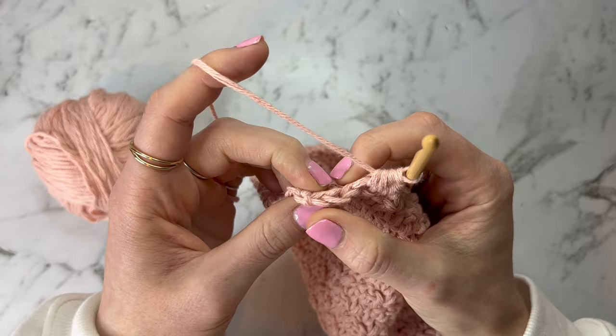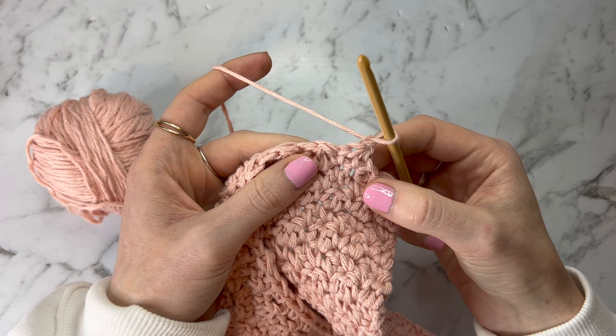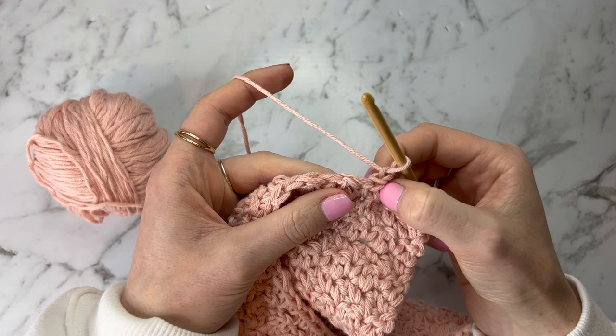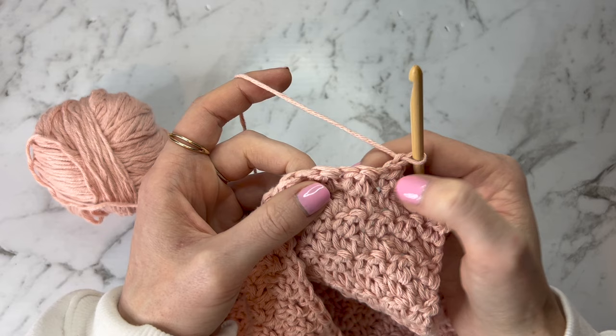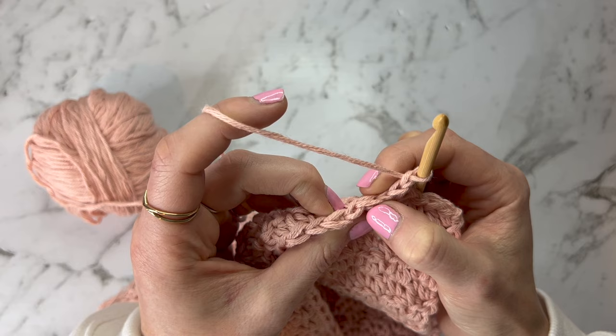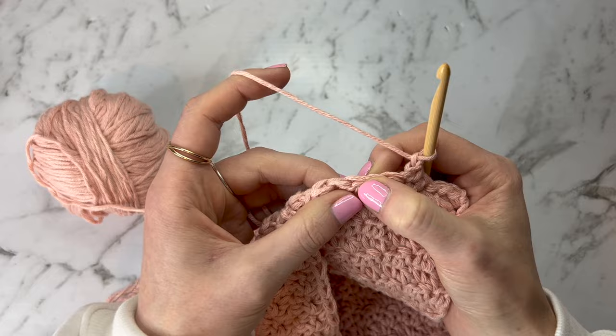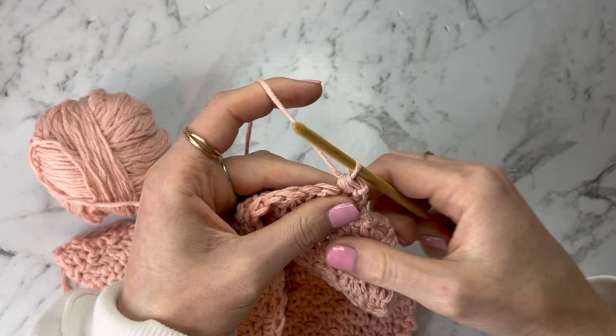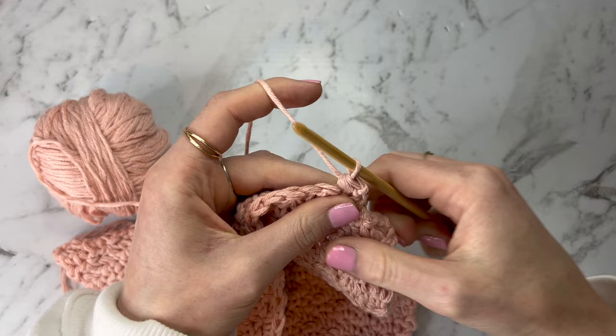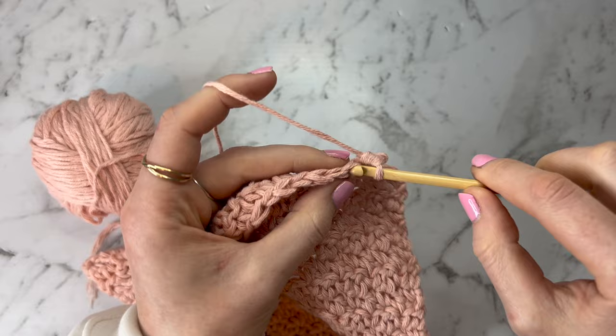Now we're going to do another decrease straight away. Because I did a double for my first decrease, I'm going to do a single, though it doesn't matter too much for the decreases as long as you get back into the proper pattern with the next stitches. Insert into the first stitch, yarn over, pull through, straight into the next stitch, yarn over, pull through, then yarn over and pull through all of the loops. Then back to the regular lemon peel stitch alternating between singles and doubles — this side stays completely straight.